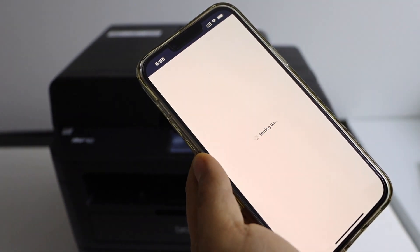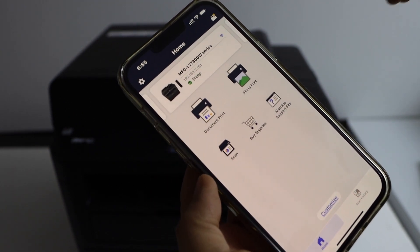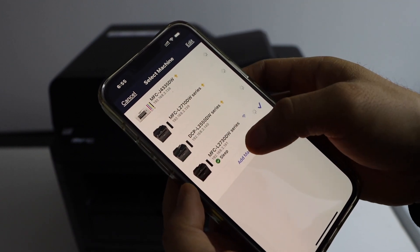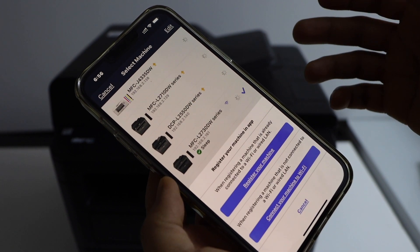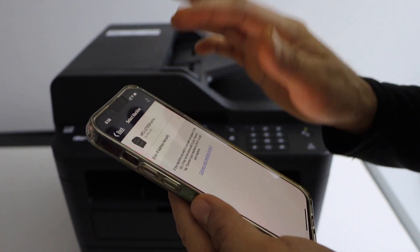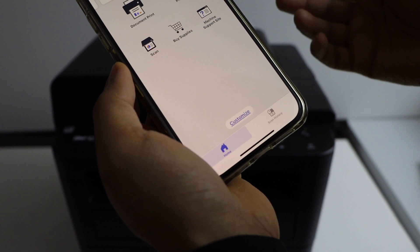Go to the Brother Mobile Connect app — you can download this app from the app store. We have to add the printer, so click on the printer button on the top, then select Add Machine. Select the first option to register your machine that is already connected to Wi-Fi. It will display your printer series — select it, and instantly it will add the printer and we are ready to use it.